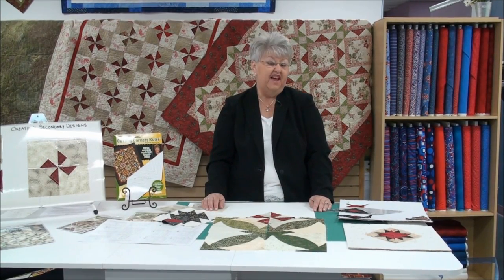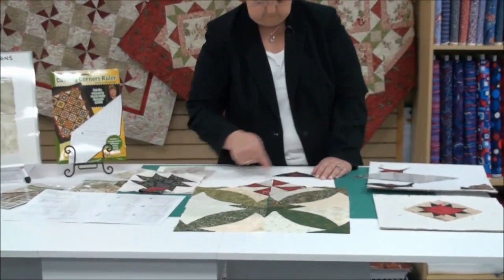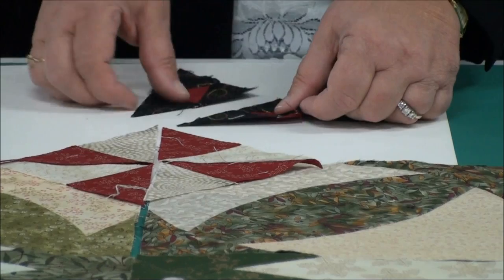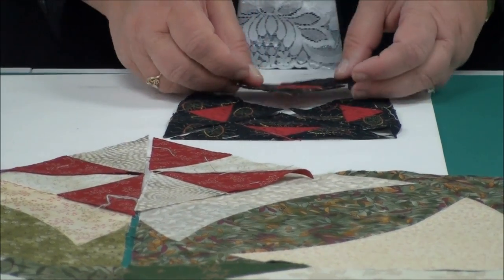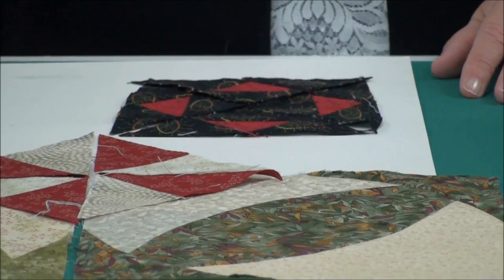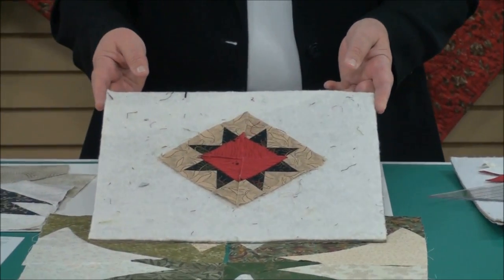This is just one of the designs — the pinwheel — and it's probably one of the fastest, but that doesn't mean it's the only one. This is one of the ones also in the directions where it's four triangles sewn together. When four of these come together, it's when you start getting really fun secondary designs. I colored these with just two fabrics, with the red being in the middle, but you could have done it in three fabrics or four fabrics, super scrappy — it doesn't matter.